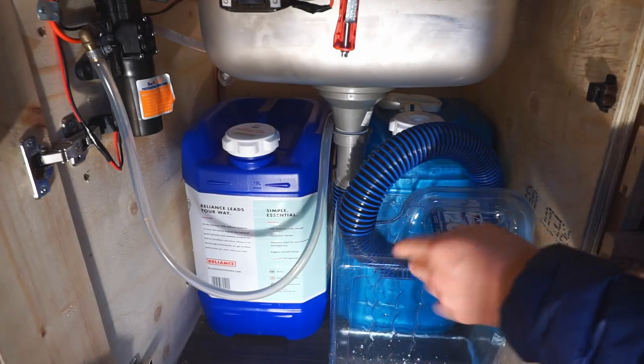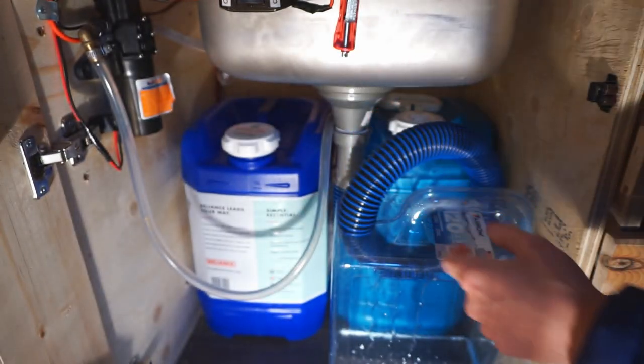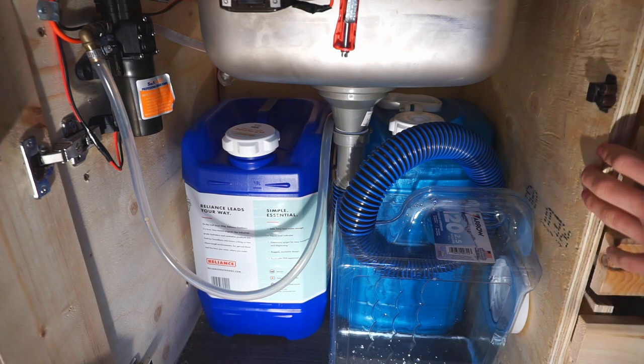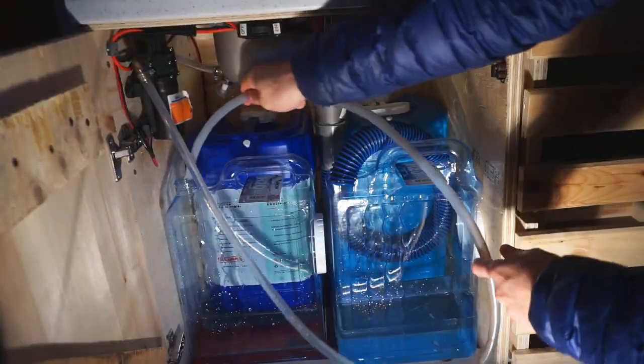Our water filled up the tubes and it's now draining into our gray water tank, which is good. And it doesn't look like we have any leaks in our system so I think everything works well. The two big containers that you see in the back and the smaller one on the left are all going to be fresh water. We're not going to connect them together in any way. When one of them empties we'll just pull the tube out and put it into the next one.